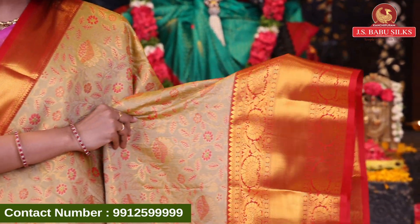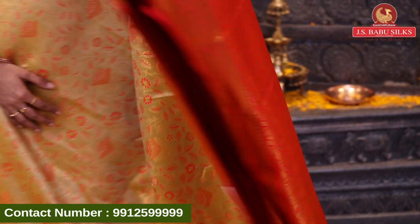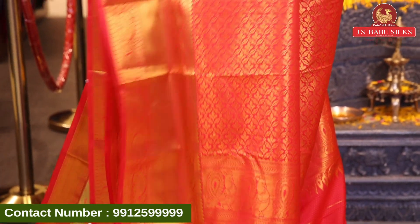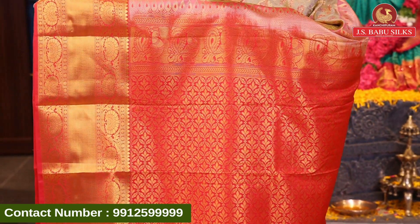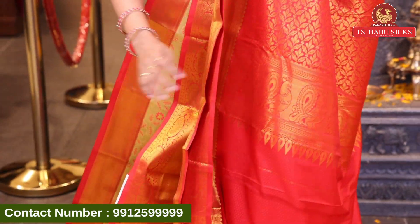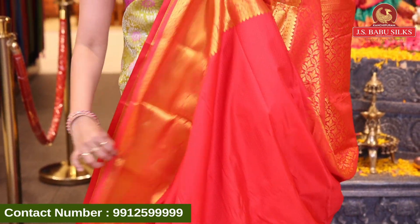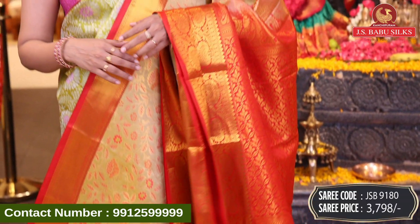Nice contrast red color border with complete gold zari in florals design with crossline design combination and sari pallu. Wow! Beautiful rich pallu in contrast color combination in brocade model florals. Peacock design with same border and blouse. Contrast self-design blouse with same border. Sari code GSB9180 and sari price 3798 rupees.